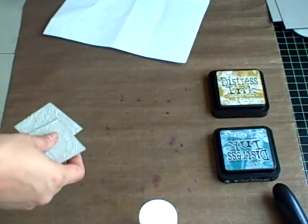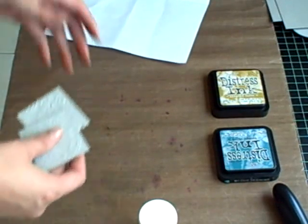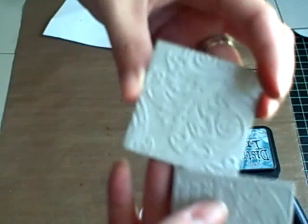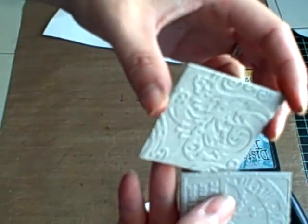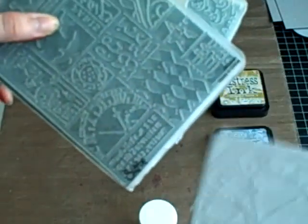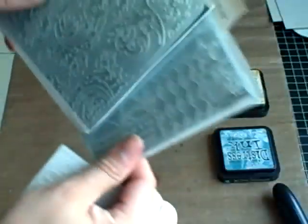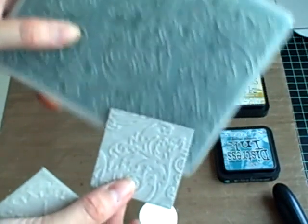This one is going to be the enameled rust technique. This one is from the patchwork embossing folder, and then the other one is from the Regal Flourishes.